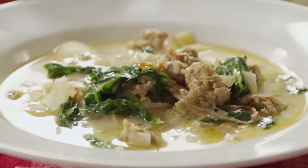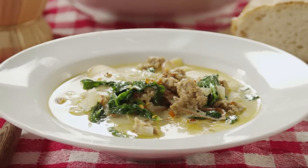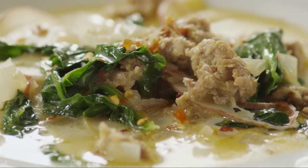Sprinkle a few more red pepper flakes to taste. All Recipes member Crystal S. writes this super delicious Zuppa Toscana is a great soup. Serve it with hot crusty bread for a great meal.